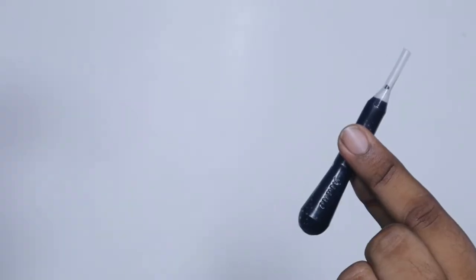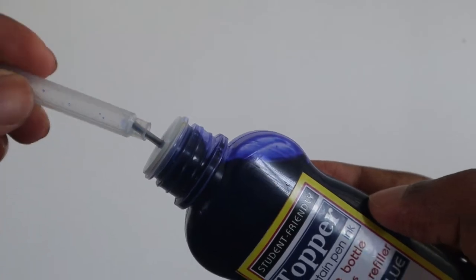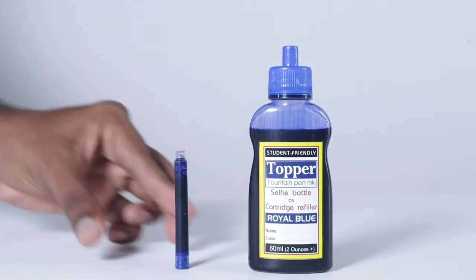To take out the ink from this, ink filler or syringe are not needed hereafter. Push in the long nozzle that comes with this bottle into the cartridge's neck. Turn it upside down, squeeze the bottle. Now the ink filled cartridge is ready to use.